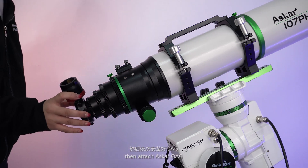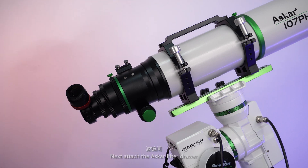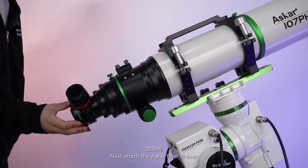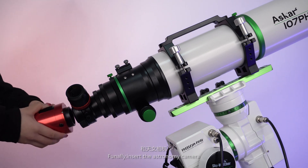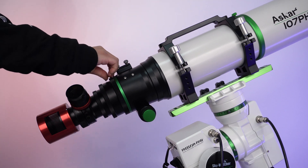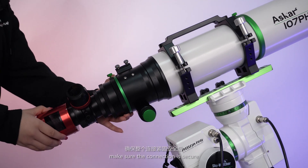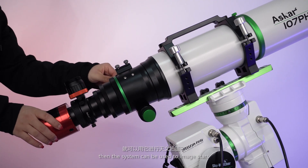Then attach the Aska OAG. Next, attach the Aska filter drawer. Finally, insert the astronomy camera. Make sure the connection is secure. Then the system can be used to image stars.